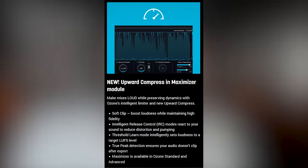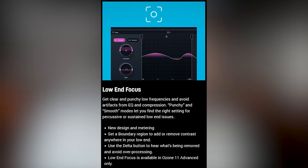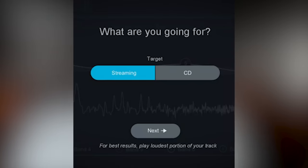Ozone 11 has: Clarity, upward compression, EQ, Impact, Stabilizer, Imager, Master Rebalance, Low End Focus, Spectral Shaper, Dynamic EQ, Dynamics, Exciter, Match EQ, Maximizer, and the Mastering Assistant. I feel like those are mostly self-explanatory based on their names.